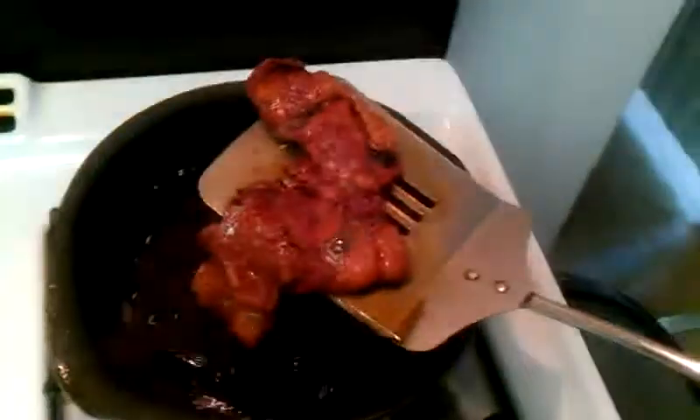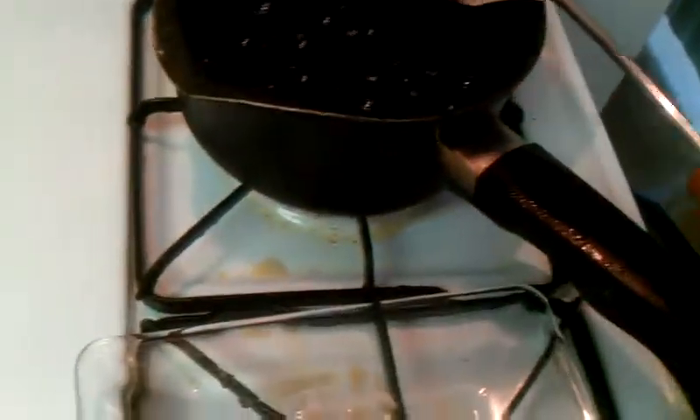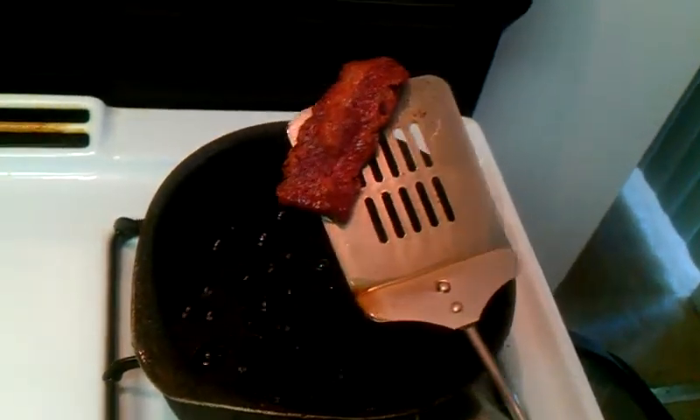Our bacon is done now. That was bacon in a flash — fastest way you can cook turkey bacon on the east coast. I ain't even putting it on no napkins, no paper towels to suck up all the grease. Oops, dropped it back in there. Not gonna put it on napkins to absorb the grease. You see my technique.